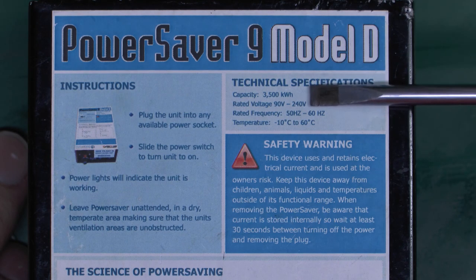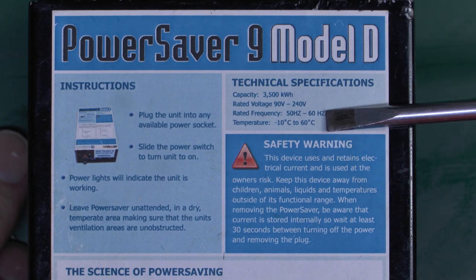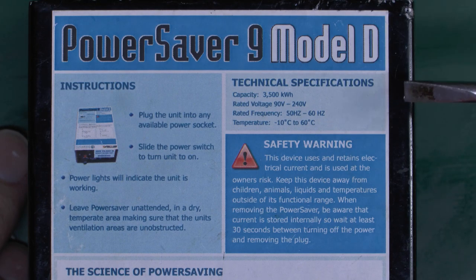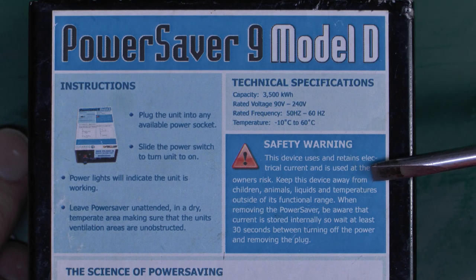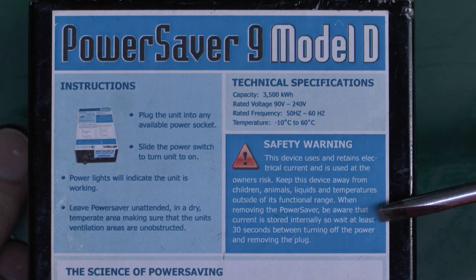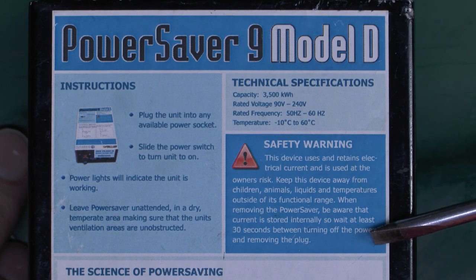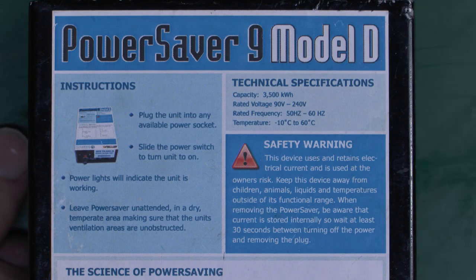Technical specifications, for whatever they're worth: 3,500 kWh — well, that's just meaningless. Rated voltage 90-240 — that's pretty much everywhere. Frequency 50 or 60 — again, that's pretty much everywhere. Temperature minus 10 to plus 60 degrees centigrade. All that's just generic meaningless tripe. There's quite an interesting safety warning: 'This device uses and retains electrical current, and is used at the owner's risk. Keep away from children, animals, liquids and temperatures outside its functional range. When removing, be aware that current is stored internally, so wait at least 30 seconds before turning off the power and removing the plug.' So basically it's going to have a massive capacitor inside which could give you a big shock — pretty poor design. And 'used at owner's risk' is some kind of attempt to disclaim liability when this thing sets your house on fire.